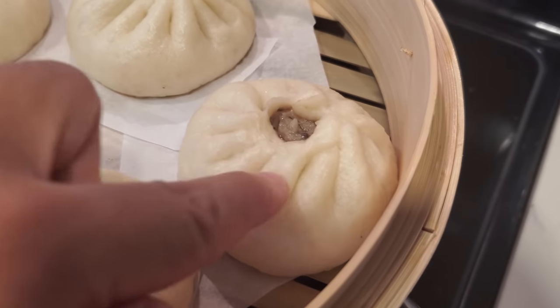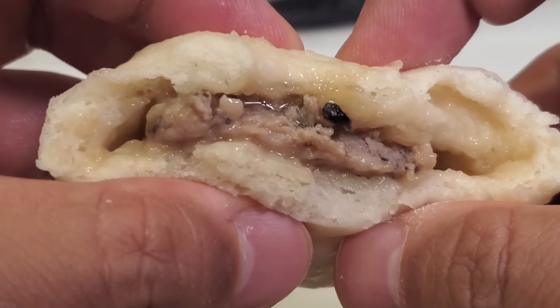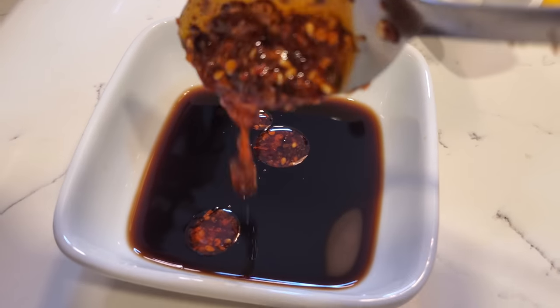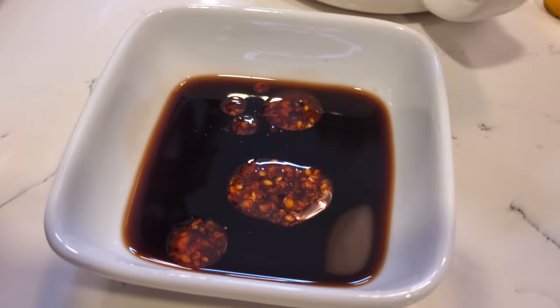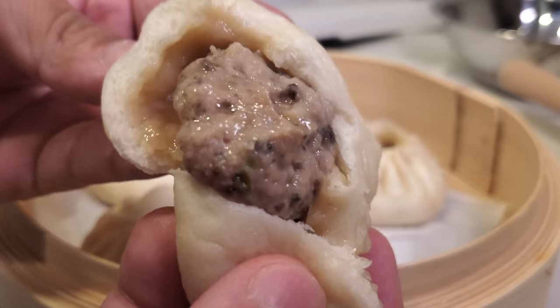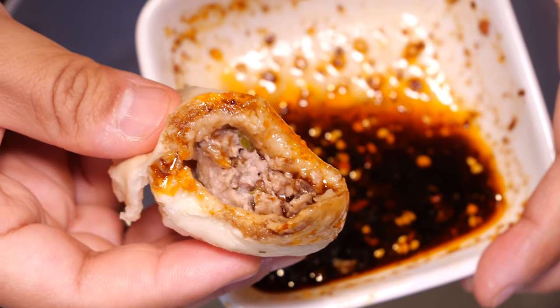Fluffy, meaty, porky — great texture from the mushrooms. Mmm, juicy! Great pork and mushroom flavor. We need some dipping sauce with this: soy sauce, vinegar, hot oil. Look at how fluffy and airy the dough is — a delicious little spongy mattress and the juice is soaking into the dough. So juicy and fluffy and perfect.